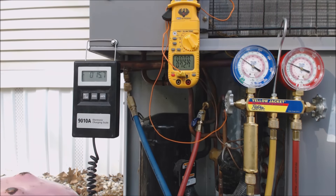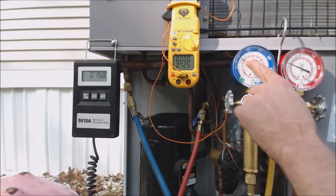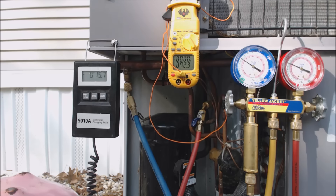This is why evaporator coils freeze. When your charge is getting low, your saturated temperature in the middle of that evaporator coil drops below freezing — below 32 degrees. That's why when you lose too much refrigerant, that's why an evaporator coil would freeze.